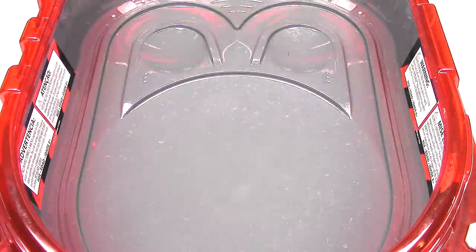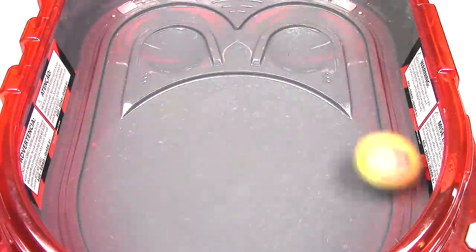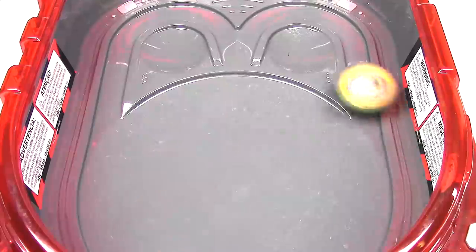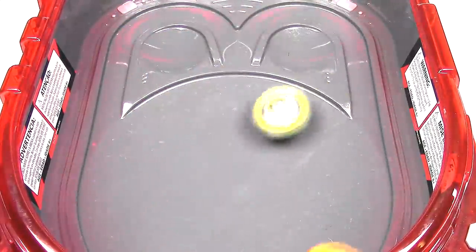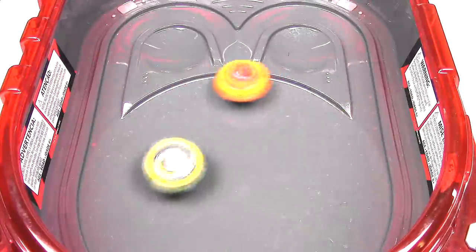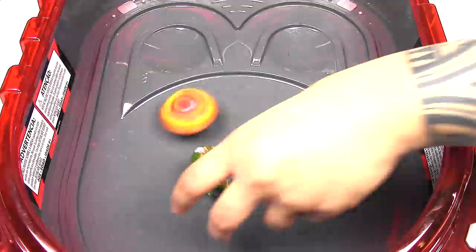So with that said, let's do some test battles. Let's throw both of these in Sling Shock mode — three, two, one, let it rip! The armor came off because it hit the wall. It looks like it's gonna win — it's just stalling Cyclops. Not much of a battle there.